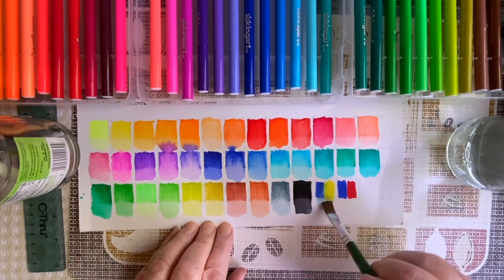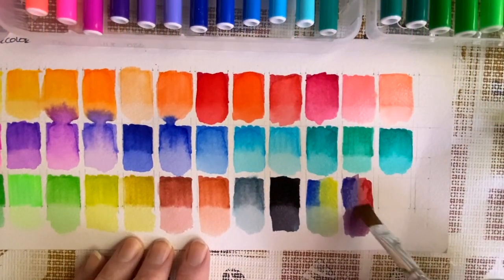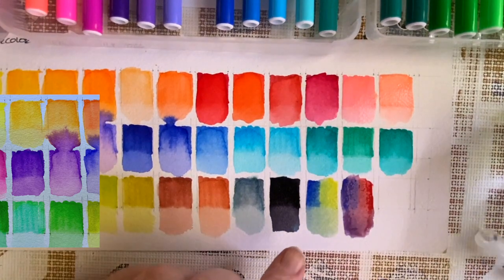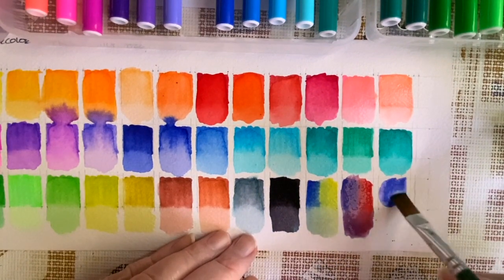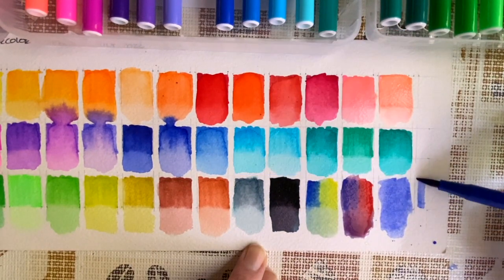I tried mixing some colors here. I didn't scrub hard enough on the yellow and blue, so I tried a little bit harder to mix the red and blue to get the purple color, and it worked quite well. Here's a comparison of the wet and dry differences. When it is dry, it disperses quite well, which was an awesome and pleasant surprise.